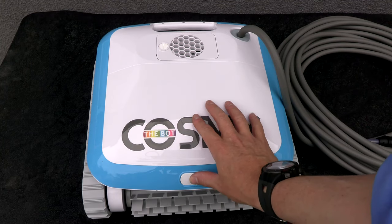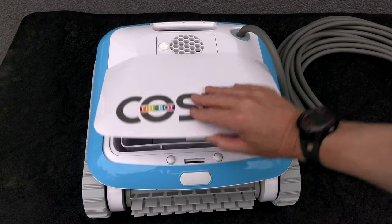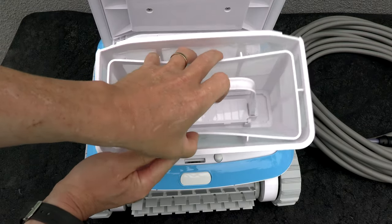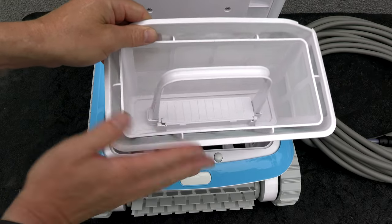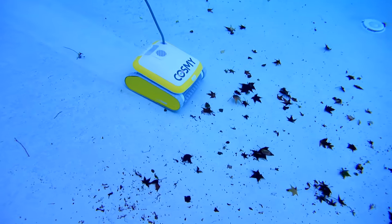On top it features this really easy-to-open debris chamber. And it features this dual layered fine debris canister. For a cleaner this size, this debris canister is actually very large.